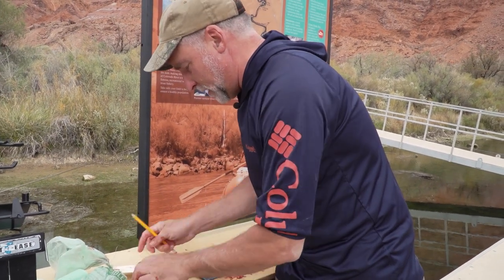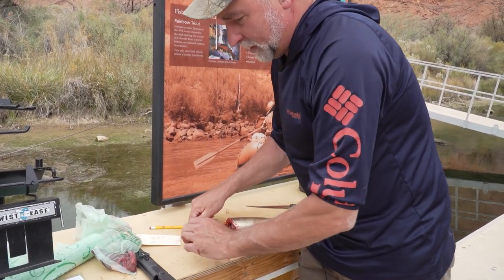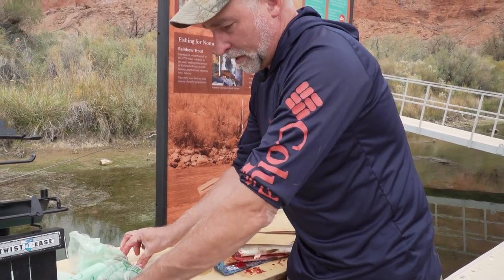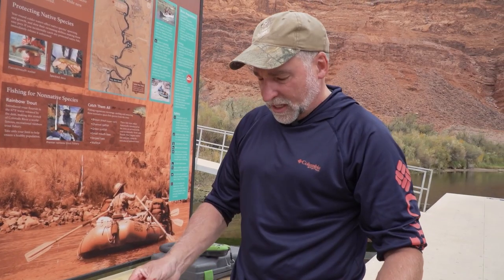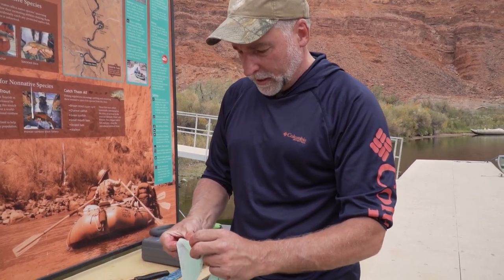After you have your data card filled out, put a number — in this case number one — on the bag, because this is the first fish on that data card. To keep the data card from getting all messed up, put everything inside a larger bag.